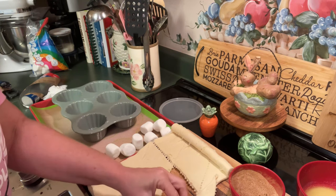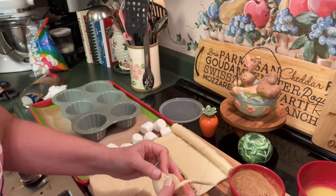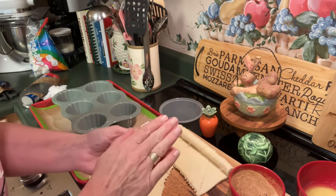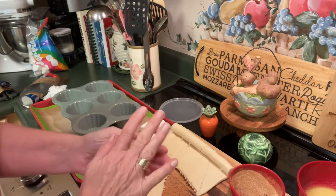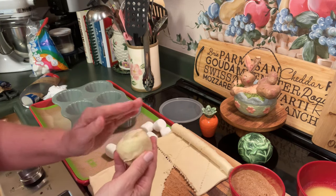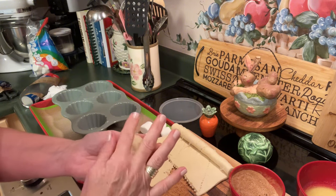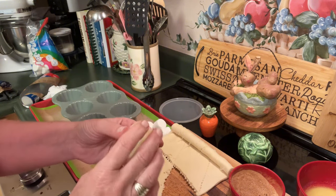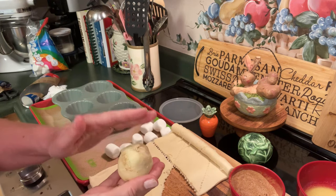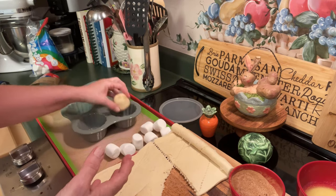We're going to wrap it tightly, making sure it is completely sealed. Make sure no edges are exposed. After it is completely wrapped, you're going to place it in the dish.